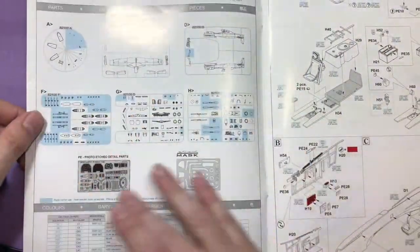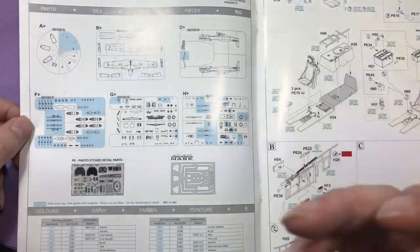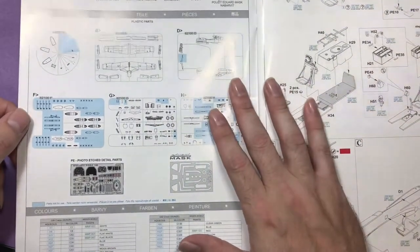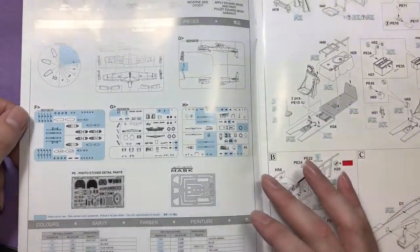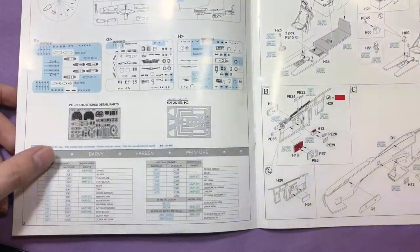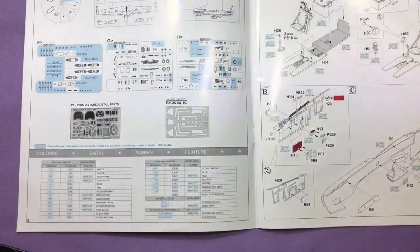Opening it up, we've got their parts layout, and as you can see there are some parts that are not going to get used with this aircraft. I do know that they are releasing an earlier version without the fillet on the back, so look out for that. The colours referenced are Aquarius Mist colour and Mission Models all the way through, with the Super Metallic and Mr Metal Colours on there.